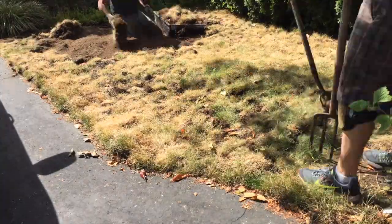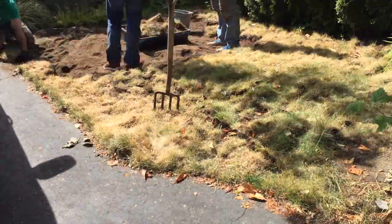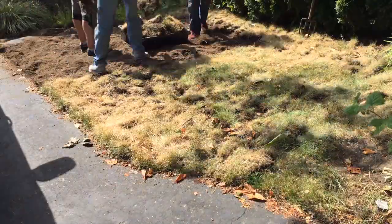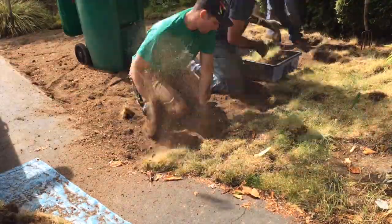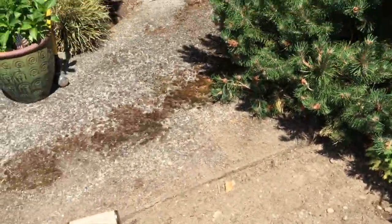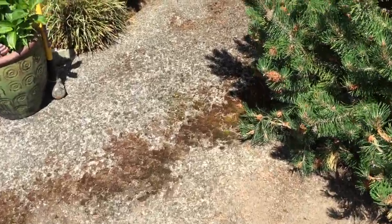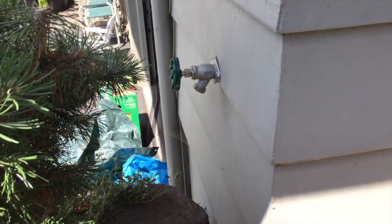First off, I have to rip out all the dead grass in order to put some nice beautiful sod. Super fun — I'm sure you're completely jealous of the fact that I spent my nice little Saturday doing this. After we removed all the dead grass, it's time to actually install the sprinkler system. The only problem is we had a big concrete patio in our way, and we had to get across to the hose bib to install the sprinkler system.